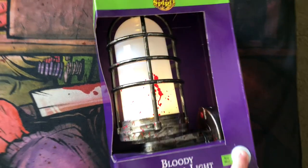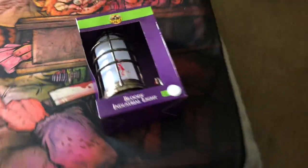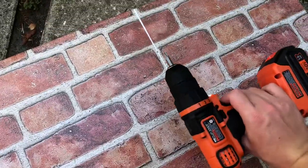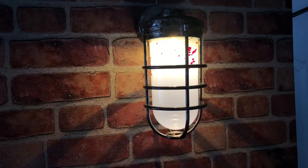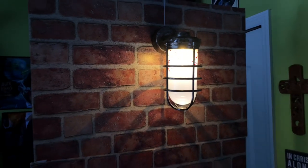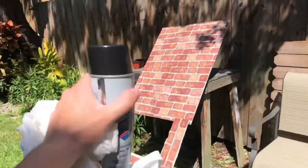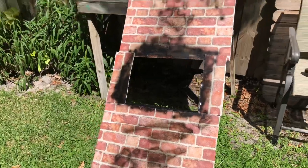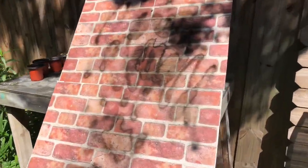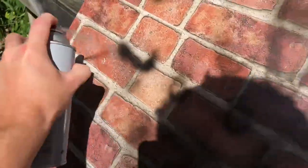This bloody industrial light that I picked up from Spirit Halloween last year on the 50% off sale was a nice touch that I didn't originally plan on having for this prop, but it really brought the whole thing together. All I needed was one screw in the PVC, and as you can see it adds this really nice lighting texture that I didn't have before. But before I fully add that on, I needed to paint the entire piece.